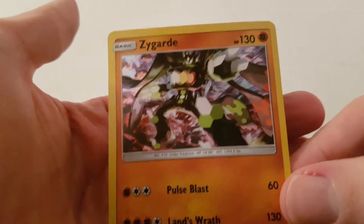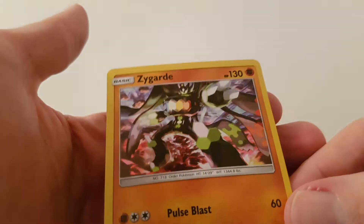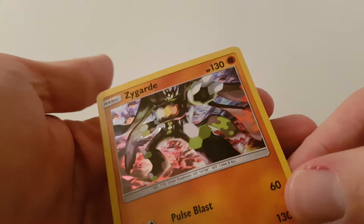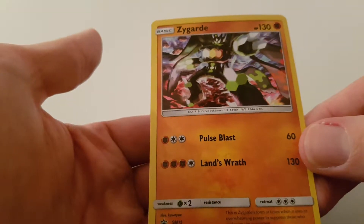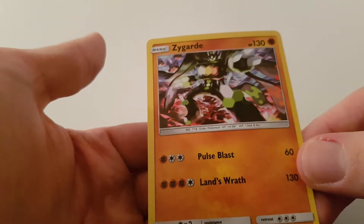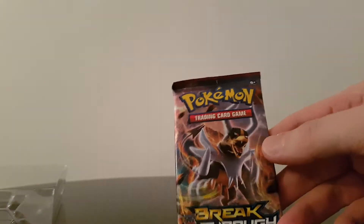We have the Zygarde — I think it's a promo. If you can tell me how I tell this is a promo then I'll be happy to look into it. Really nice kind of hollow there. Here's a Pulse Blast and a Land Wraith. That's a nice little card there. And we have one Sun and Moon, two Sun and Moon, and an X and Y Breakthrough.